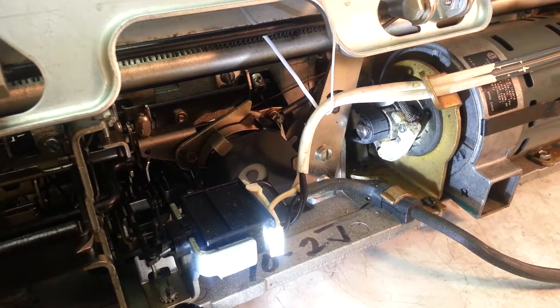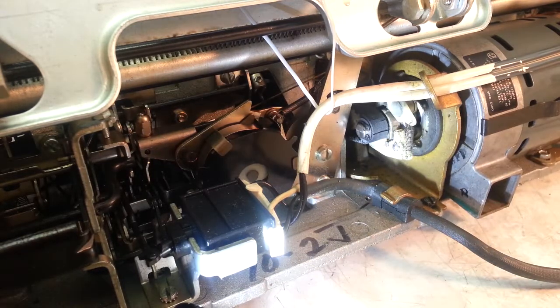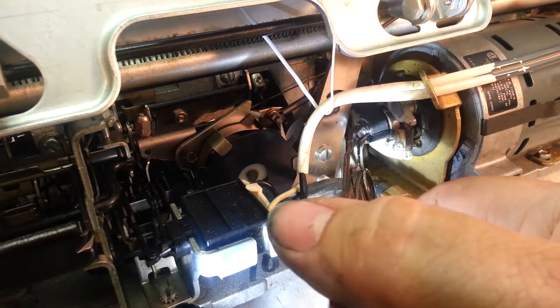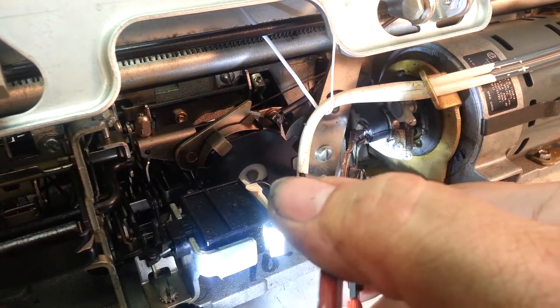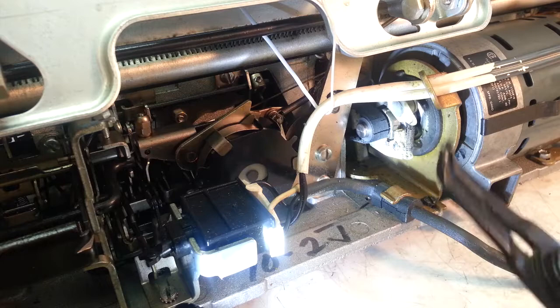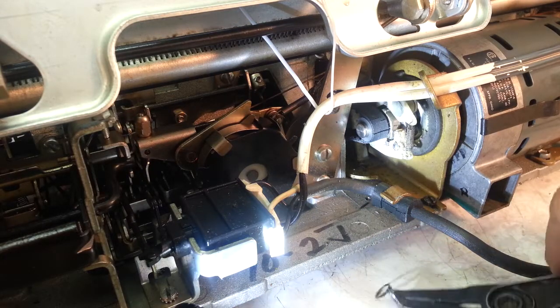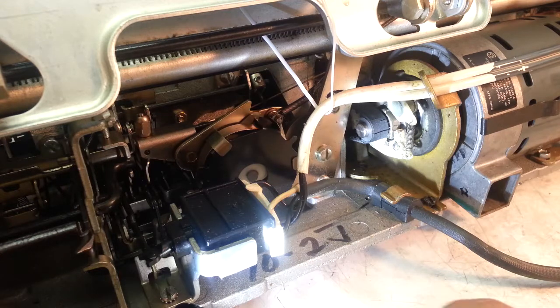So what we need to do first is take that retainer off. I've got a retainer remover here — we'll stick that on there, squeeze it, and then the retainer comes off. Set that down.